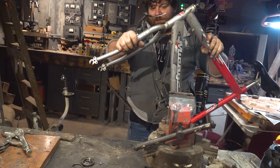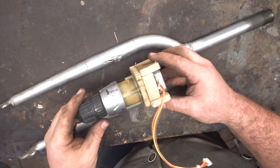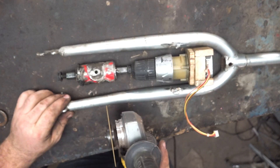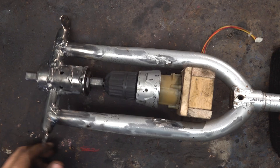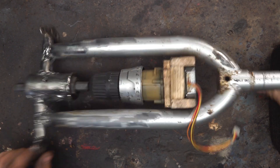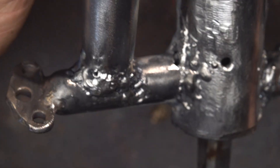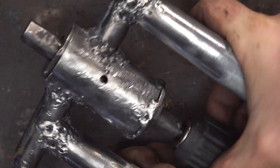Now it's time to make the structure that will hold the motor, gears, and everything. The front fork of the bicycle is a great solution — it's quite strong, very long, and has almost the same dimensions as the other system. I cut away the excess, and I will weld the little brackets to make the holders for the ball bearings. I also keep the little holes on the side — they are very strong structural components.